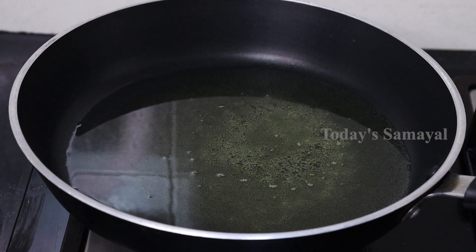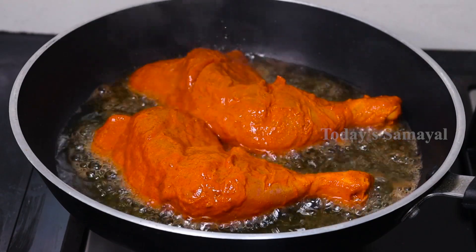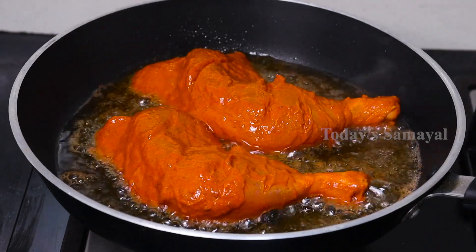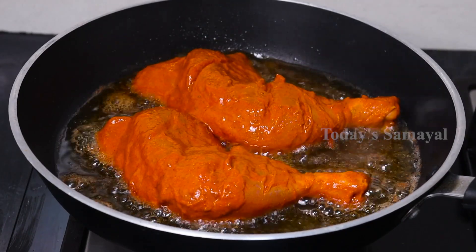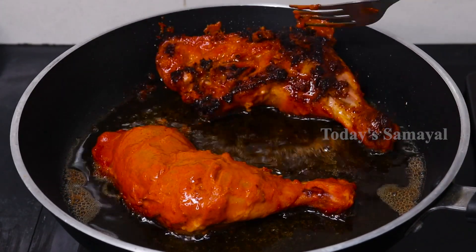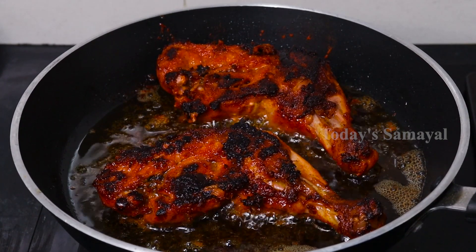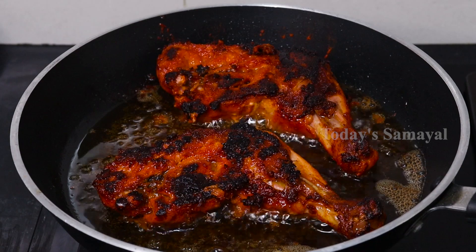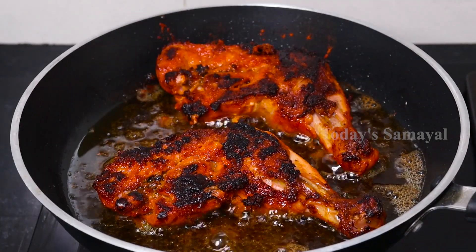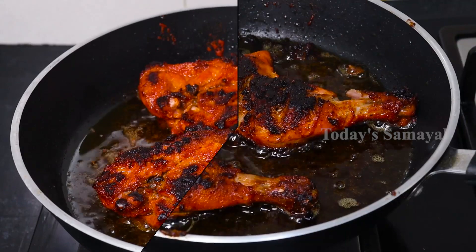Now we can cook this chicken. First we put two pieces in the pan. Put the stove on. It's a little thick. Now it's about 10 to 15 minutes of cooking. After the chicken is cooked, you can add a little more. Now look at the chicken — it's about 5 more minutes.